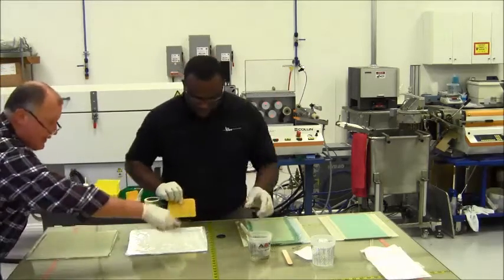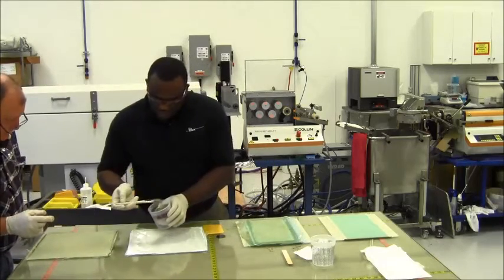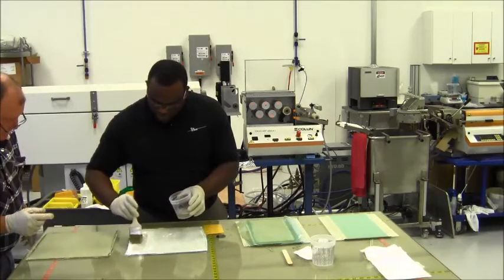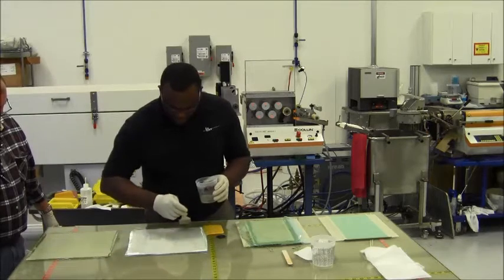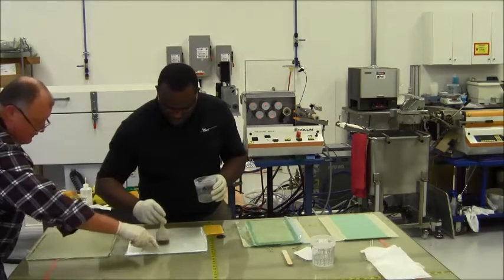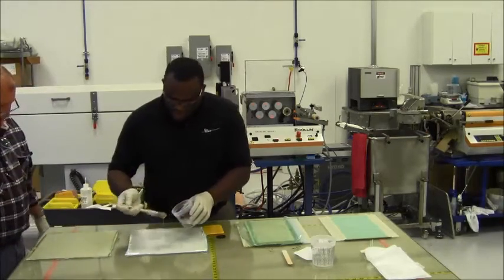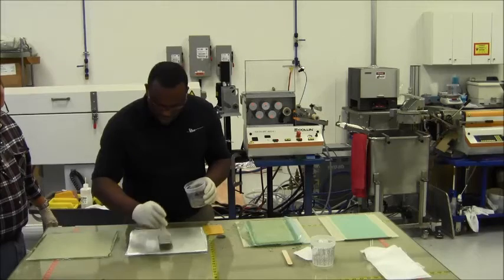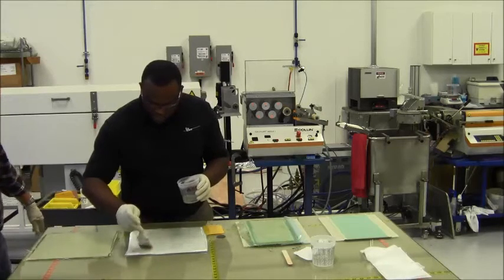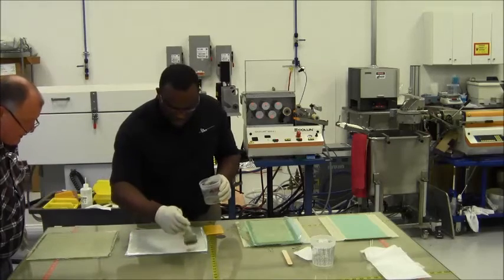Go ahead and apply just enough resin so that we get this wet out, but without a lot of excess. See those little white-looking spots under there? That's telling you it's not wet yet. I'll go ahead and squeegee that in a little bit.